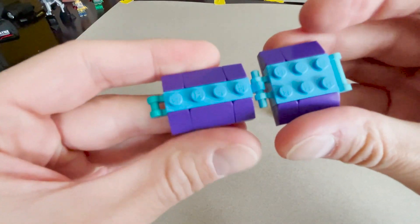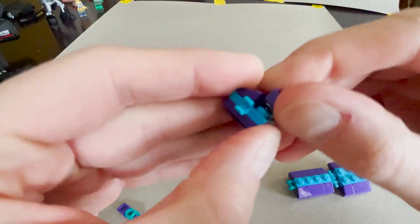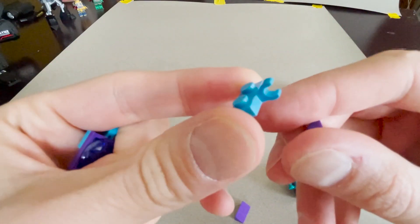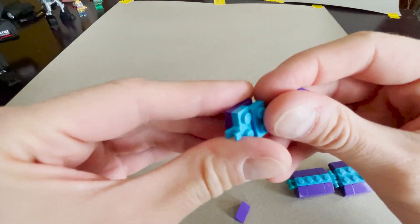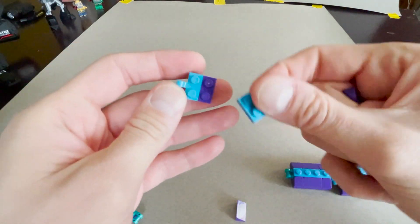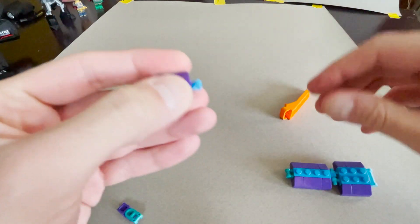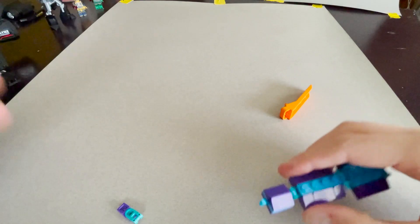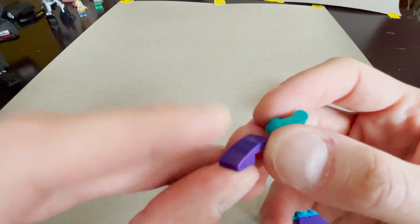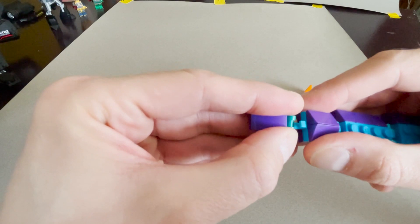This next little piece: we have two one-by-two slopes, and underneath are two one-by-two pieces with a little clip. Those clip onto a dark purple two-by-two plate. The slopes clip on there. The last tiny bit is one of these one-by-ones with the handle and a one-by-two curved slope — connect those, and they clip together.